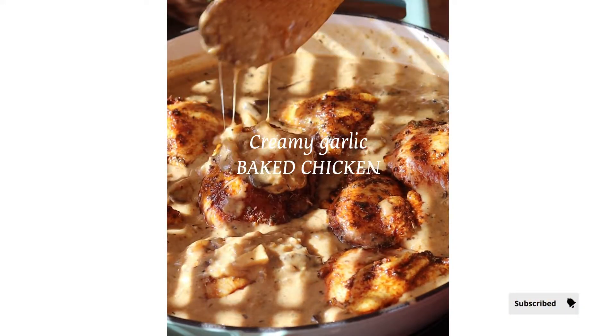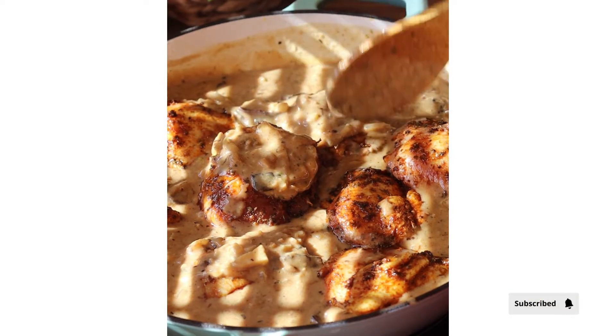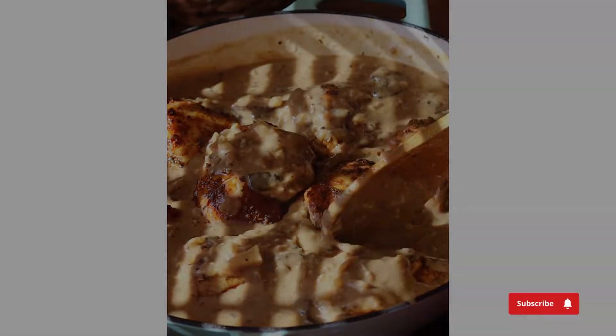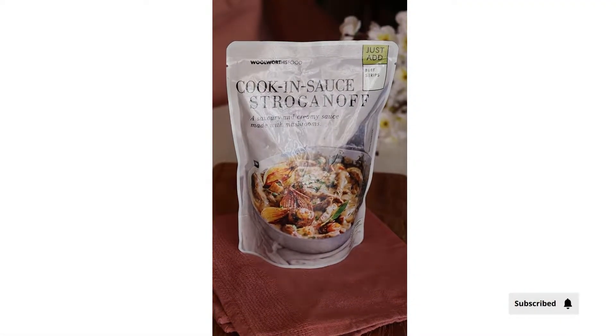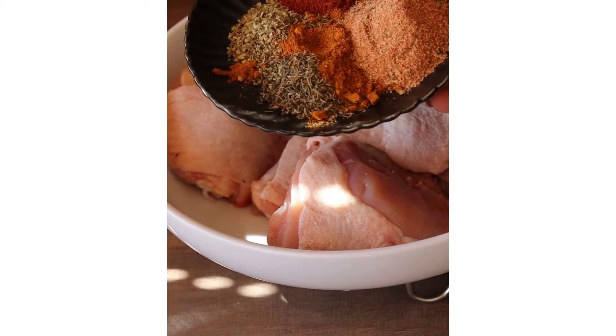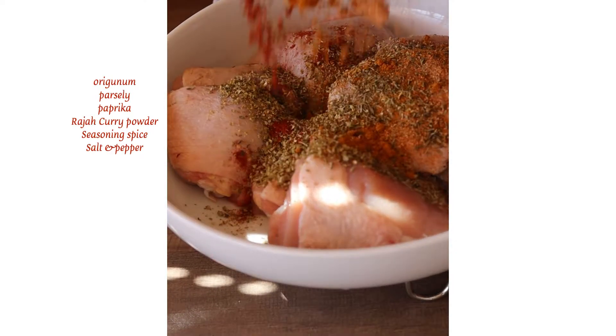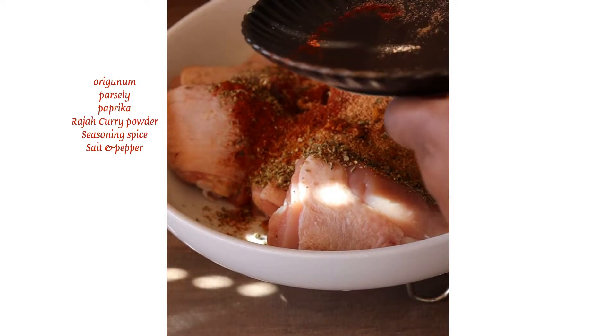Hey guys, welcome to my channel, my name is Dima. Today we'll be making this creamy garlic chicken bake and we'll be using some stroganoff sauce. Yes, I know — we're making chicken, but believe me, the results are amazing and you will want to make this again and again because it's that delicious.